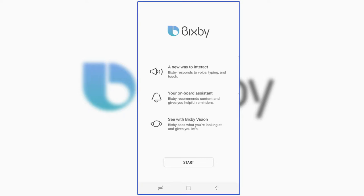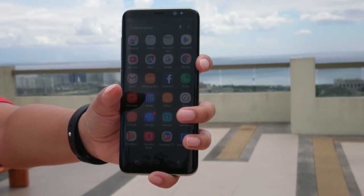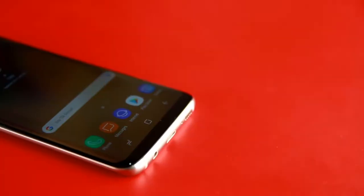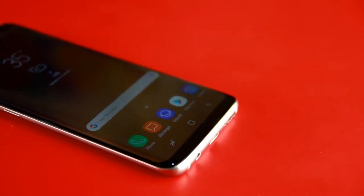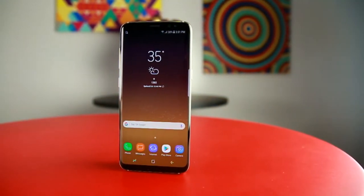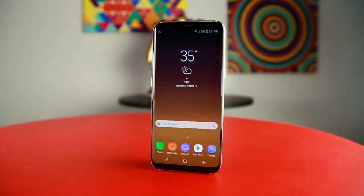Are you wondering what Bixby is? Bixby is Samsung's artificial intelligence assistant, like Siri. Unlike a 7-Edge, you'll encounter almost no accidental touches with the S8. S8 has a default gesture from the home screen — you have to swipe up to open the app drawer. It's easy to get used to.